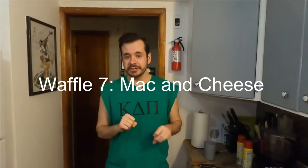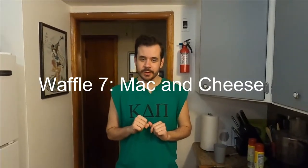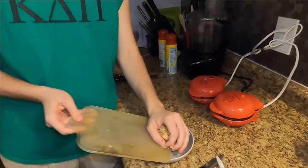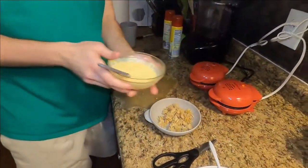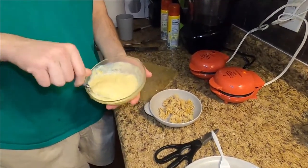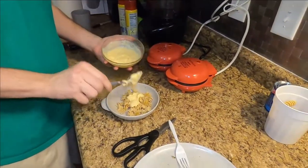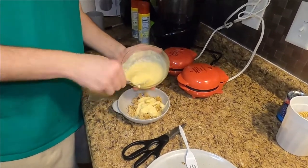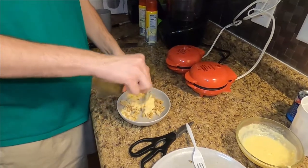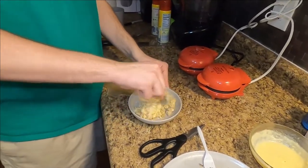Next we're gonna go to the three dumbest ideas for waffles, according to Zach. The first one is a macaroni and cheese waffle. I've got a bunch of chopped up cooked macaroni right here, gonna add that into a bowl. I'm gonna take the cheese sauce that I've mixed up for just this occasion — it's the same kind used in the breakfast nachos a couple episodes back. Gonna stir in three big spoonfuls. Hopefully the pasta should be a nice binding agent.